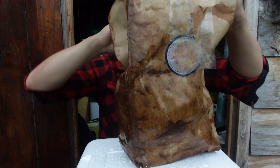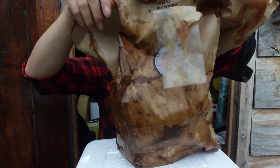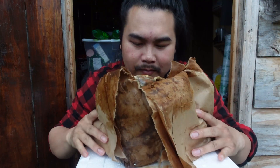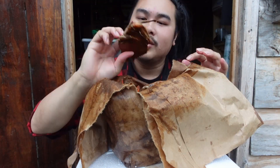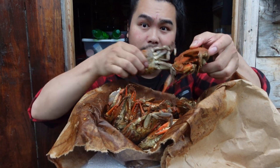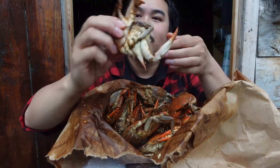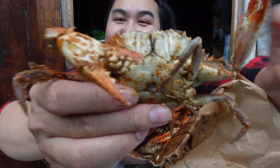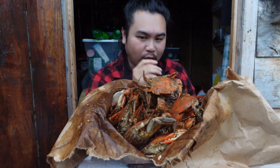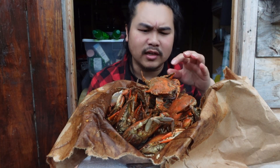Oh my god. Look at that. So they are cooked — these are female crabs, already seasoned. Wow, they gave me a ton. Look at this.